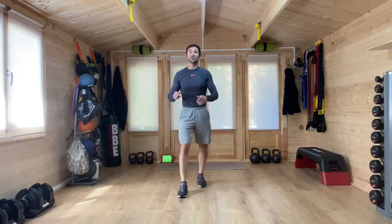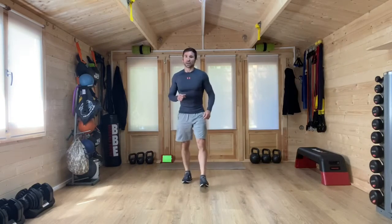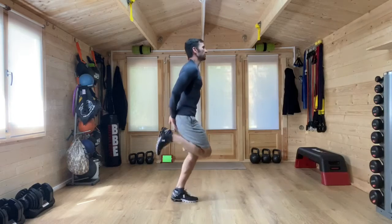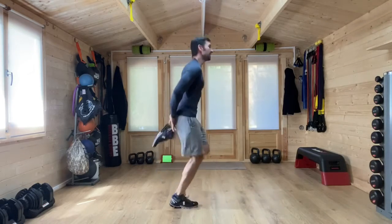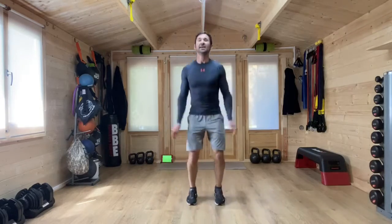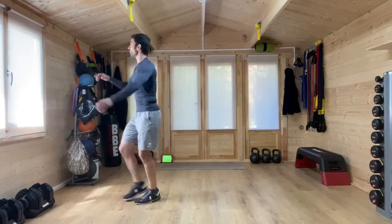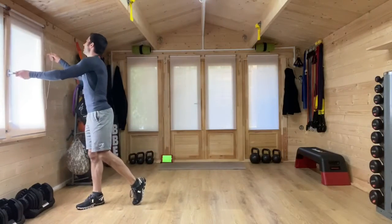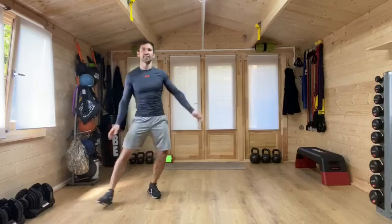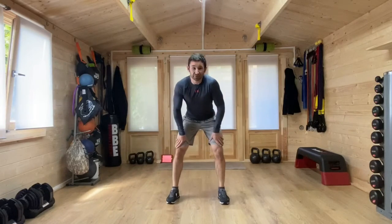And there it is — 30 seconds recovery. Our second minute of work is heel kicks combined with that jump jack. So heel kicks — you can put hands to the hips, or you can move those hands with it. And then jumping jacks to follow up. Just about five seconds. Are we ready? This is a fast pace.